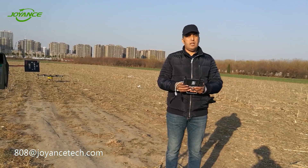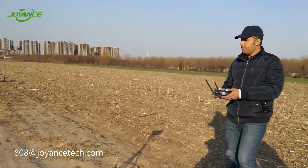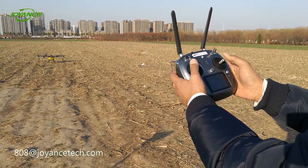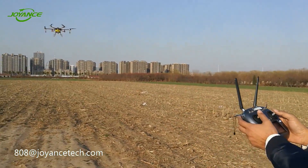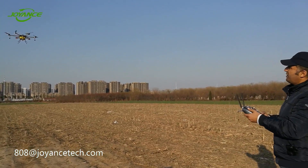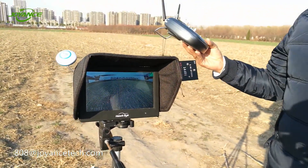We choose GPS mode, so we don't need the application — we unplug it. Then, pushing both sticks down to arm the motors, we take off. As you can see, the drone is stable. It has good performance and stability, it doesn't move. As you can see in the image, it is really stable — a clear image without any vibration or problems.